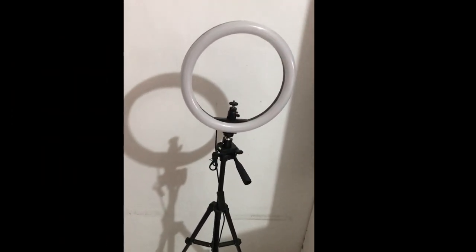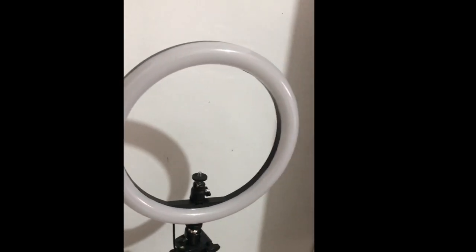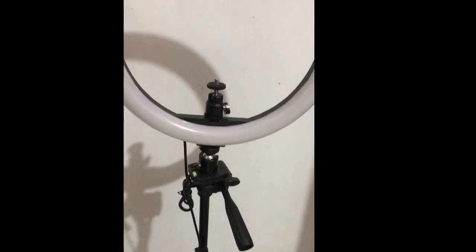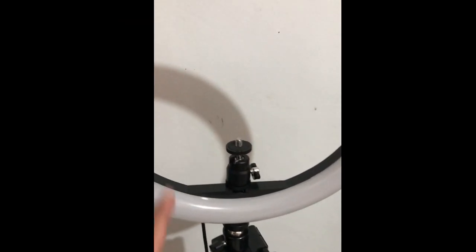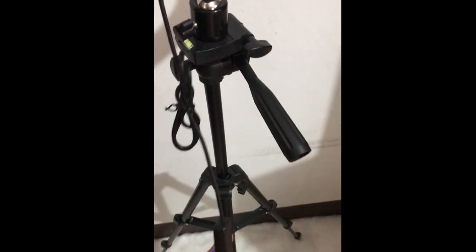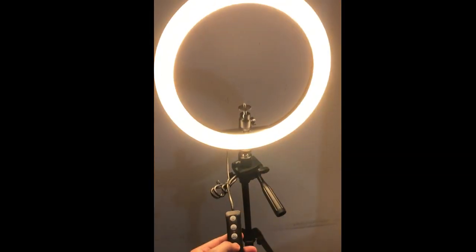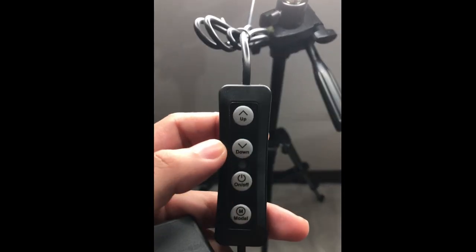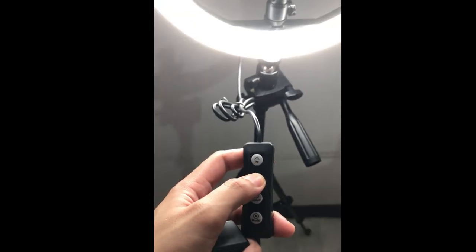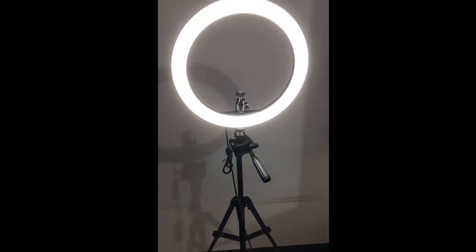Just recently I also started using a ring light. It was given by Maya Bayou and I'm thankful because now I can vlog anytime. Before, I needed to vlog while it was still bright outside. Now, anytime is fine. You can point the camera at it. It helps balance the lighting for the camera. You can turn it on and off, pick the light color you like using the mode button, and adjust the brightness up or down. So far it's great value for the price.